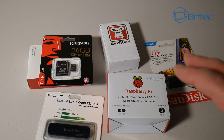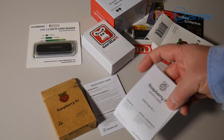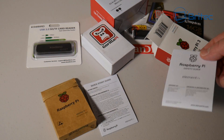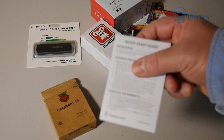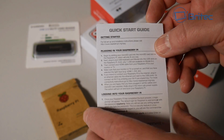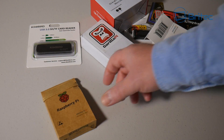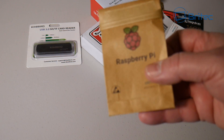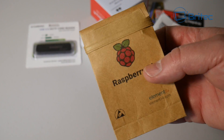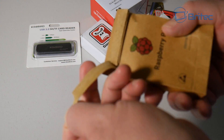Let's get the Pi out of the box. As you can see, it comes with two leaflets and the Pi itself. The first leaflet is the safety guide — that's probably because the Pi does run really hot and you want to be careful. You've also got your quick setup guide. There are loads of YouTube videos out there showing how to use Raspberry Pi, and of course I'll be showing you in this video as well. The actual Raspberry Pi comes in a little brown bag with the Raspberry Pi icon on the front.